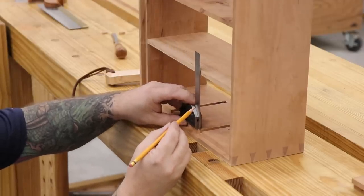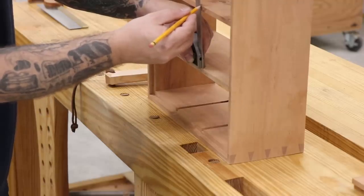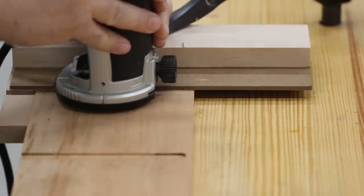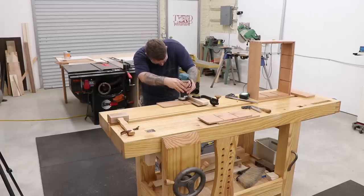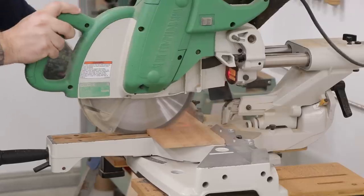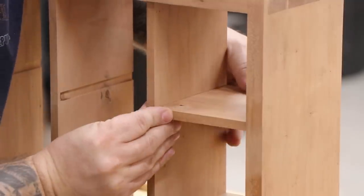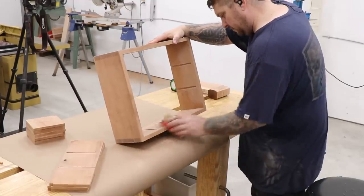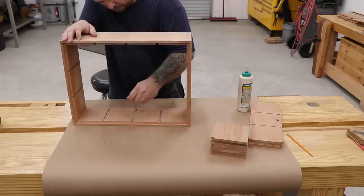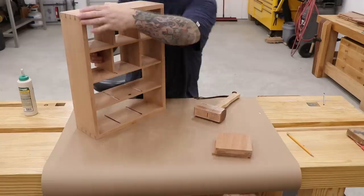The dados for the vertical dividers were laid out using a combination square lined up against the existing grooves on the case bottoms and top. The location was transferred to each horizontal shelf, and then I moved over to the router jig made earlier to create the dados. Just like on the case, these are stopped dados, so I'll finish the cut about a quarter inch before the end of the board. Once all the dados are complete, the vertical dividers can be made using the same steps as the horizontal shelves. With all the shelves and dividers complete, the entire assembly gets sanded down with 220 grit paper, then glue is applied to all the vertical and horizontal grooves and all the dividers are slid into place.